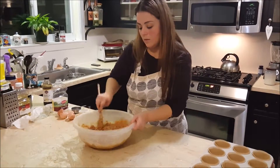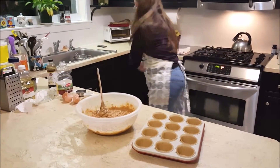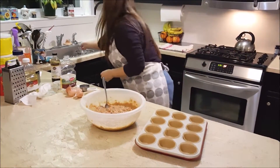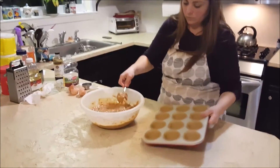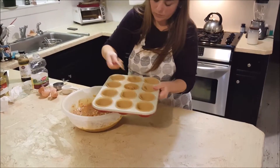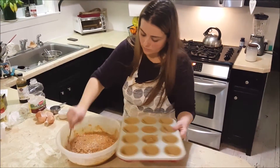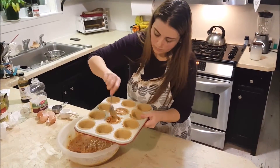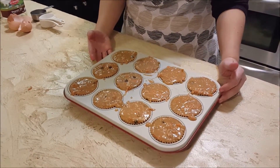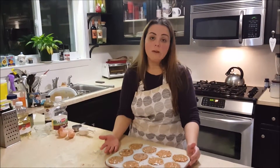So now it's fully mixed and we're going to fill the muffin tin. We're going to use just a tablespoon to spoon it into the muffin tin. So now we've evenly distributed the batter into the 12 muffin tins, and as you can see they are completely full because you're going to have a muffin top. So we're going to bake this for 20 minutes at 350 and we'll be back.